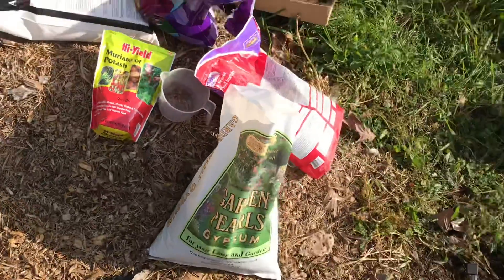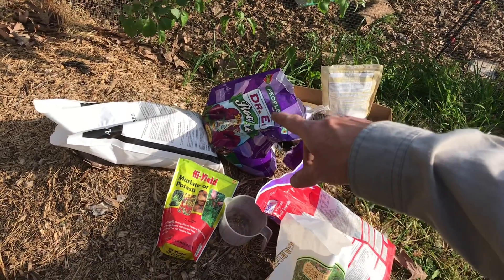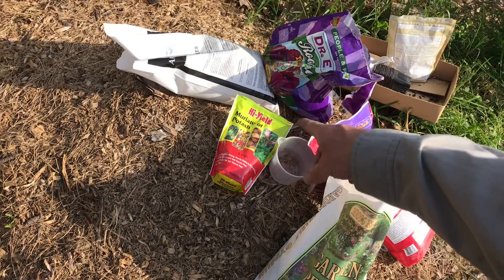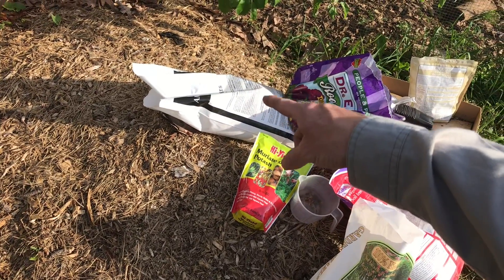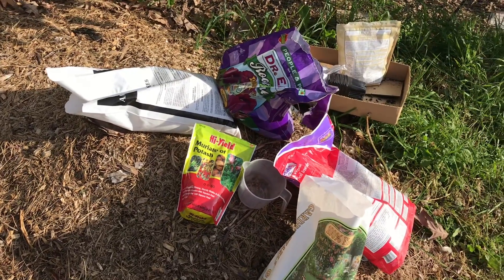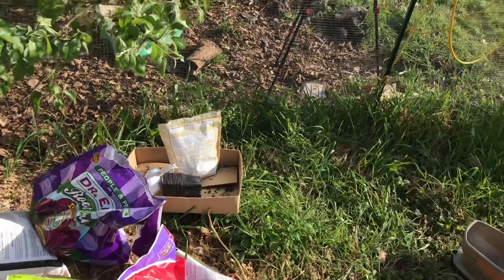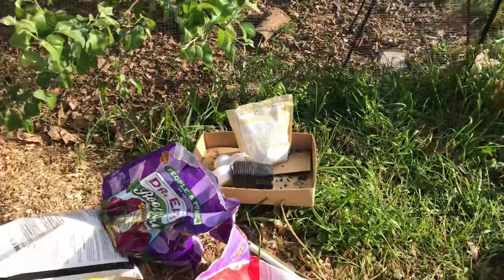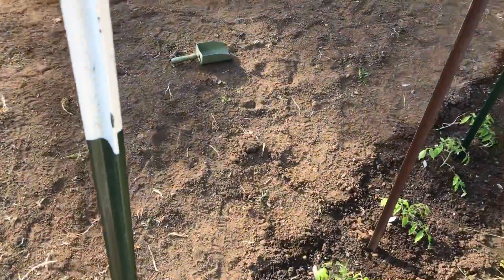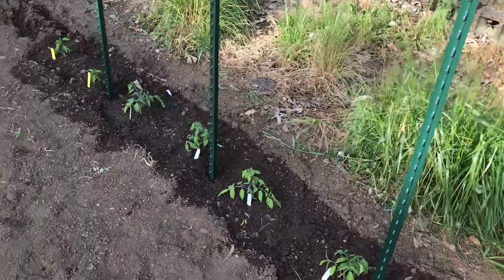I put down some gypsum, the Dr. Earth plant starter, some potassium, some potash, and some ammonium nitrate. I also put on bone meal. Paste tomatoes want lots and lots of calcium, and that's the reason for the gypsum combined with the bone meal.